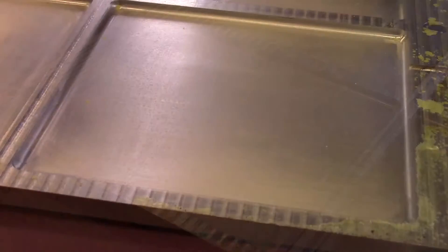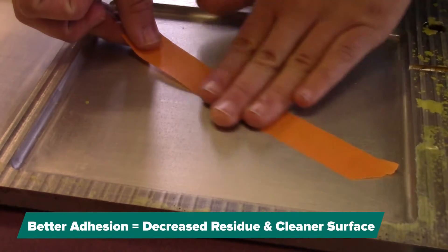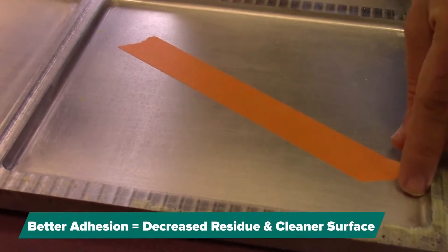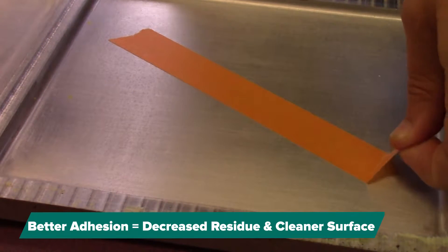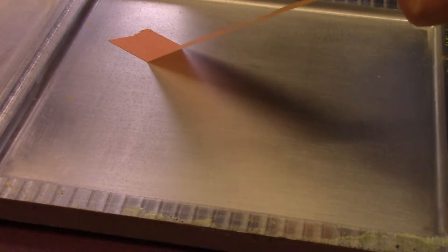When the mold is free and clean after using Multi Clean, or has no mold release buildup, your tape test should show that it is adhering better to the surface. In this situation, you can hear and feel the tape stick better to the surface.